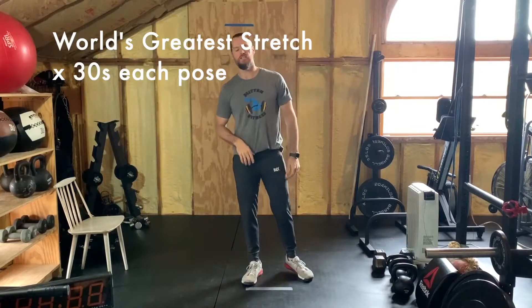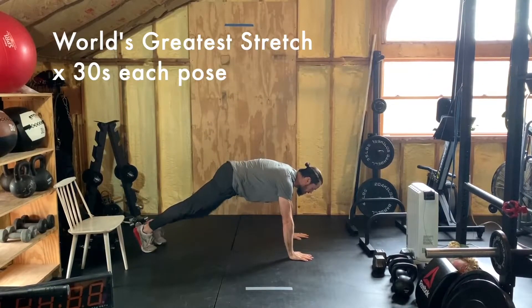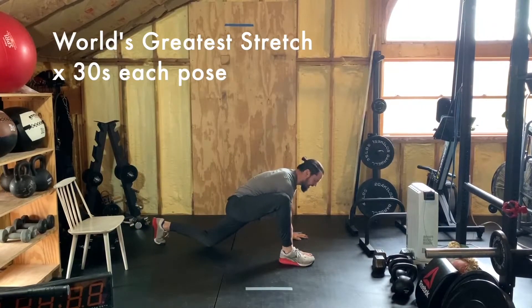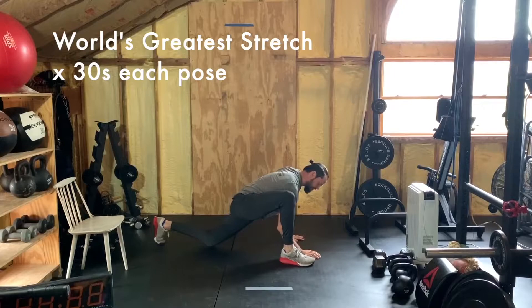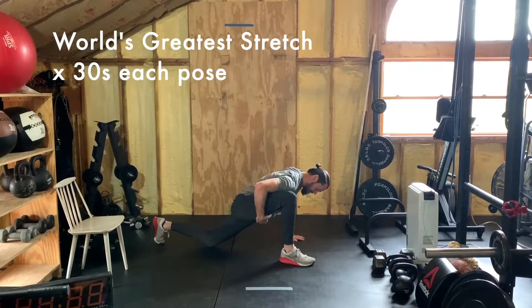If you don't have one, no sweat — I'm going to give you three other stretches to go through right now. Starting with the world's greatest stretch, we're going to rest 30 seconds in each pose. Get in that plank position, then bring your right foot on the outside of that right hand. Leave that left hand planted, lift that right hand up, and try to bring that right elbow to the ground. 'Try' is a very strong word — not everybody should be able to, so don't worry if you can't. The point is you're stretching your hamstring and opening up the groin area. Hold this position for about 30 seconds.